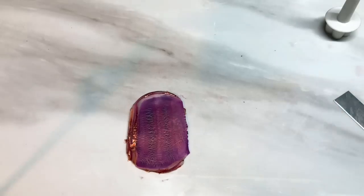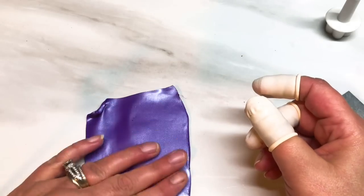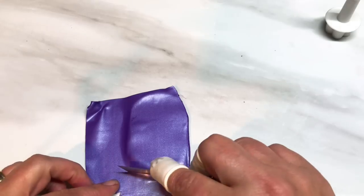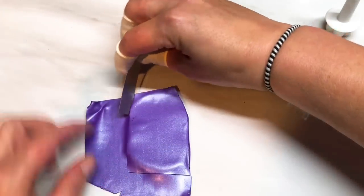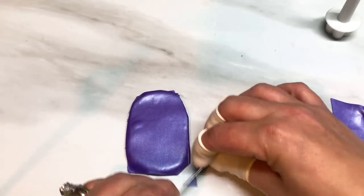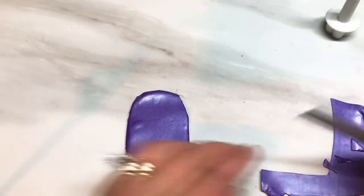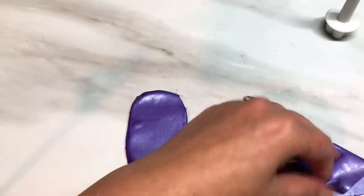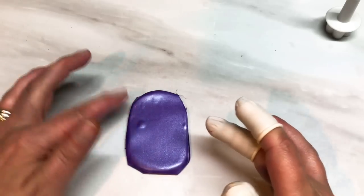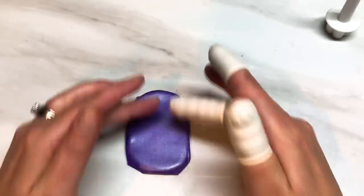Make sure it's nice and stuck to your tile and then grab the purple clay that was rolled out onto a thin setting — number eight in this case — and just place it on top. There's the stack topped with the purple. You don't have to use purple as the top colour if you don't want to — I just really like the purple running through this.